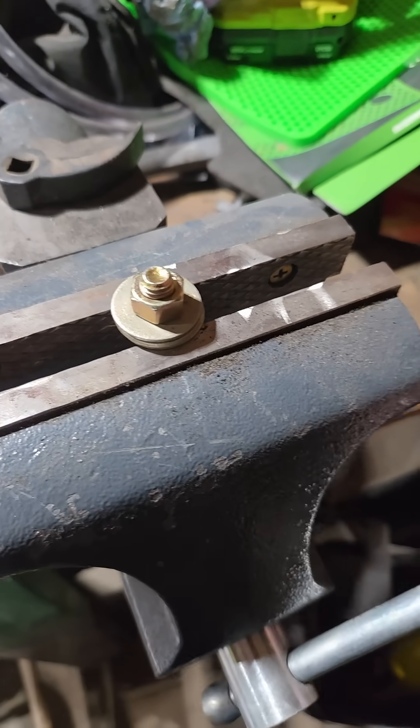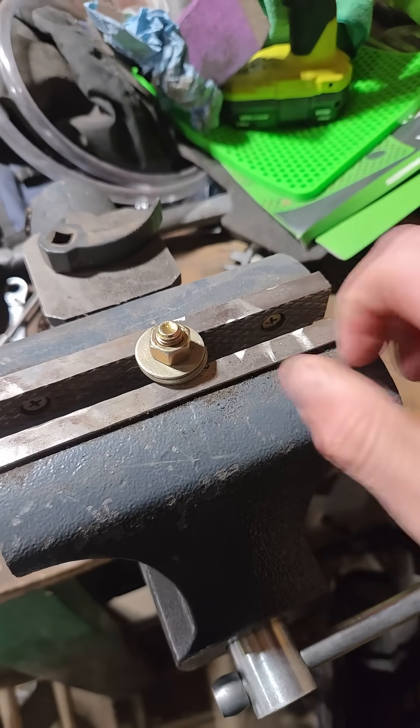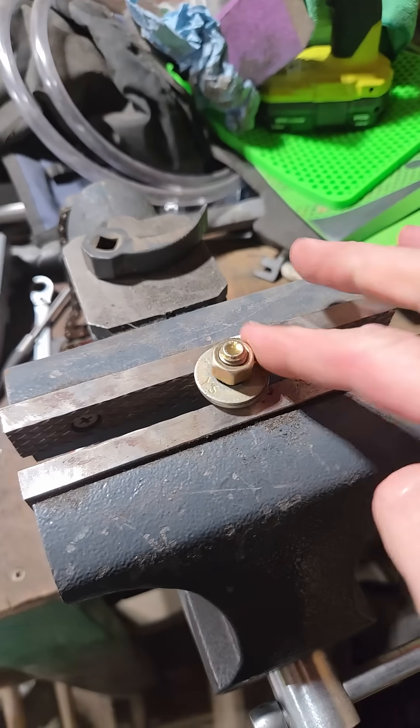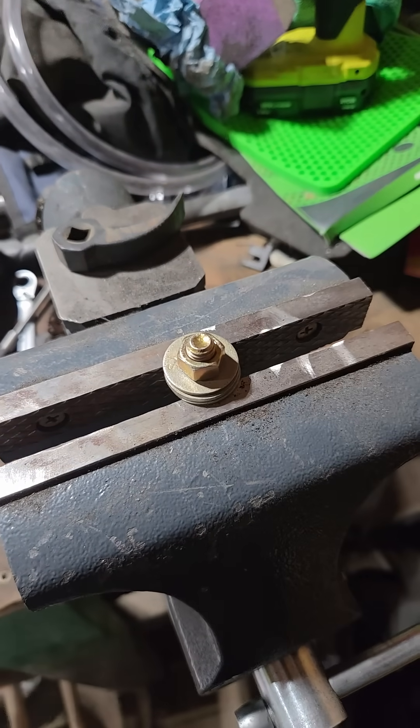Let's tighten this down in the vise. It's not going anywhere. Hand tight. Perfect.